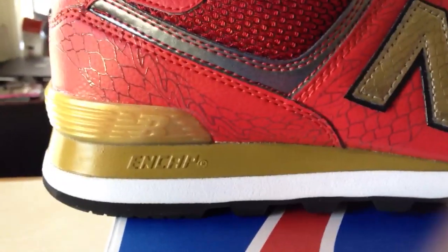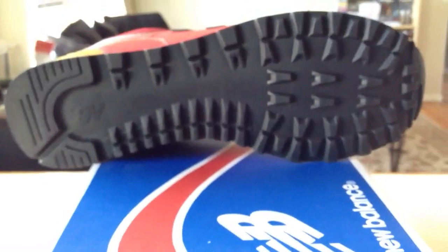The midsole is New Balance's famous ENCAP foam midsole. The insole is red with a dragon design — the dragon is holding what looks like the New Balance logo, and it goes throughout the entire length of the insole. The outsole is a simple black rubber 574 outsole.